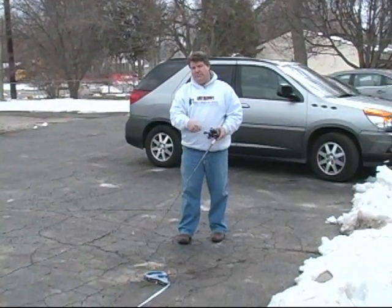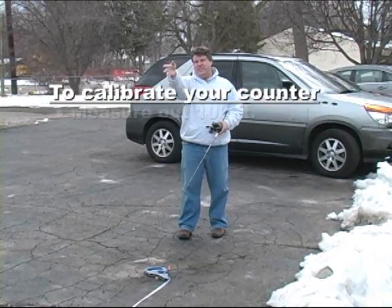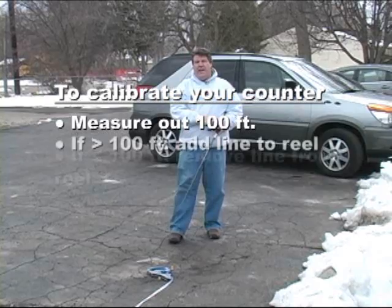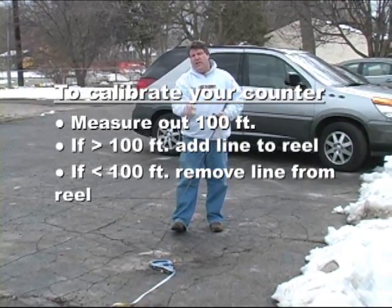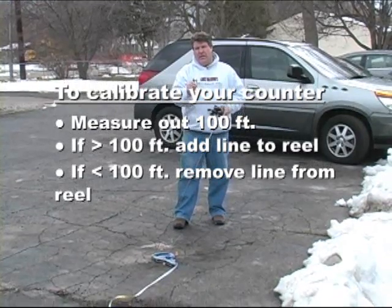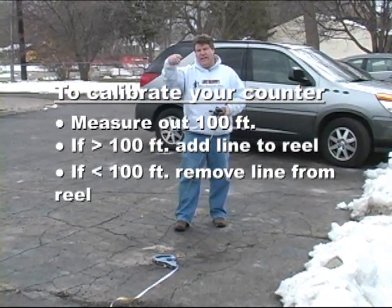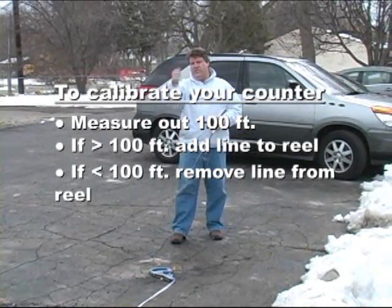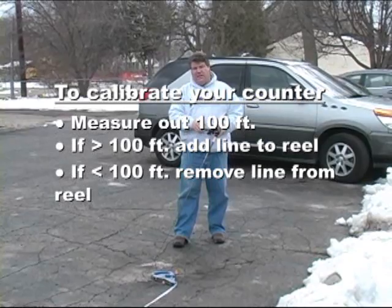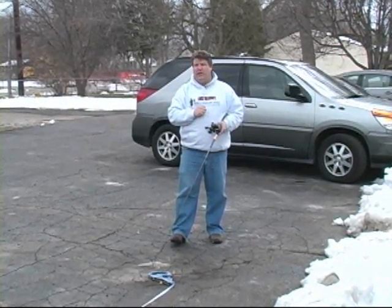So remember: measure out 100 feet, put the line on your reel, put a snap or release or even a clothespin — something to hold your line at zero — then pull it out to 100. If your counter is more than 100 when you're at 100 feet on the ruler, you need to add line. If you get to 100 feet and your counter is less than 100, you need to take line off. Leave the line on the big spool so you can move it on and off, use that clip as your zero point. When you get 100 on your counter at 100 feet on the ruler, your reel's calibrated and you're ready to go fishing.